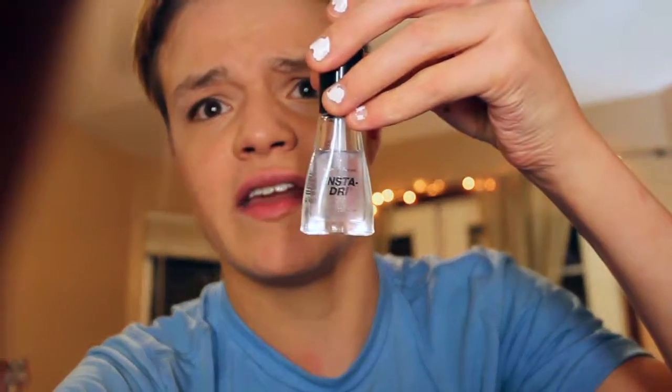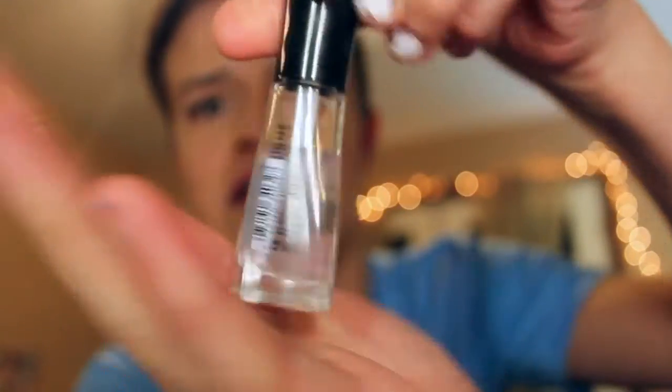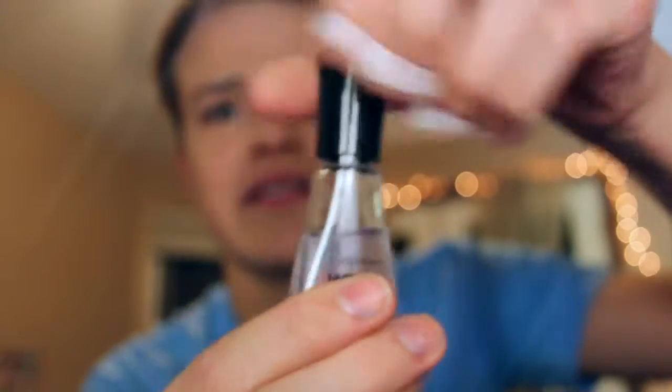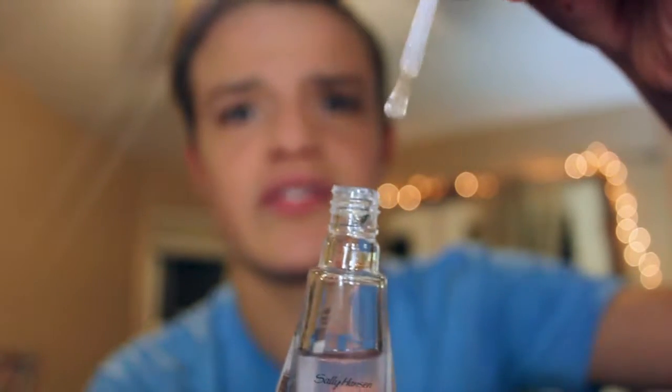For normal nail polishes, my favorite brand is actually Sally Hansen Insta-Dry. I'll show you the clear top coat — it dries in 30 seconds. For everything, I use this clear top coat. It's the best. It has the best consistency ever. It dries like gel, literally like gel, and it dries so quick. It really works great. My favorite.